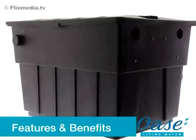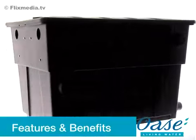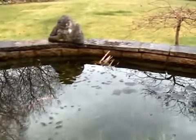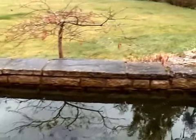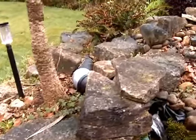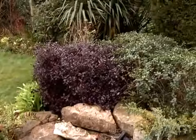The Biotech 12, 18 and 36 ScreenMatic filters are mechanical, biological filters for garden and koi ponds up to 140,000 litres, depending on the fish stocking levels. The ScreenMatic system removes all coarse debris from the water prior to entering the biological elements of the filter.